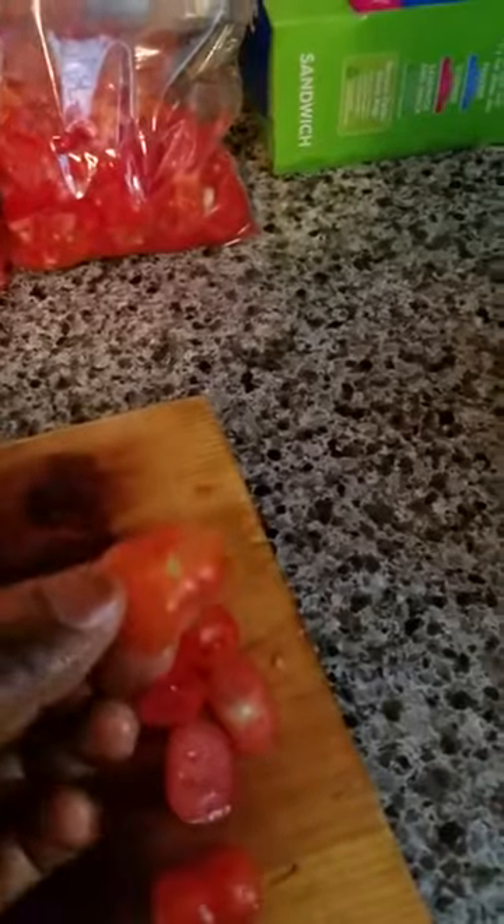After harvesting your tomatoes, bring them in — they look very fresh. Wash them nice and make sure they are very clean. Then you're going to cut them into small pieces, just like this. When you cut them, remember to remove this area here and this area here.